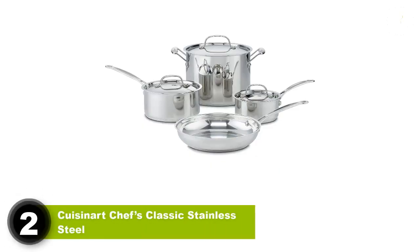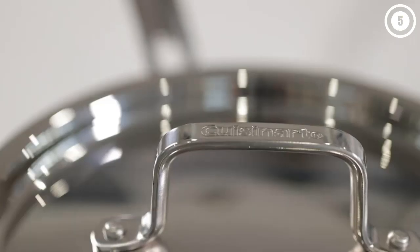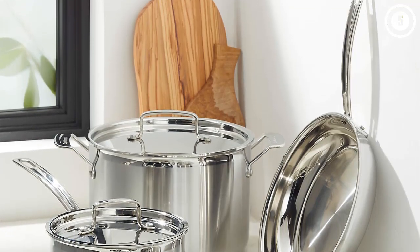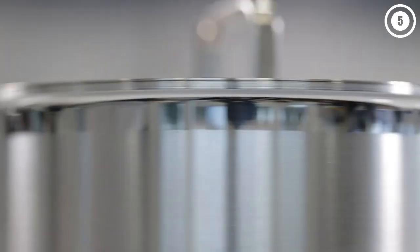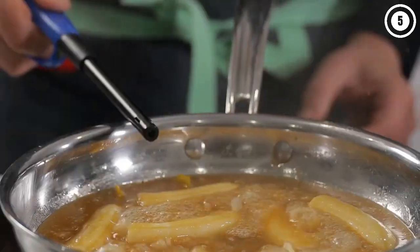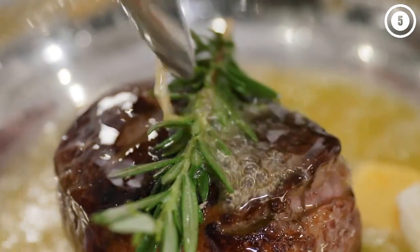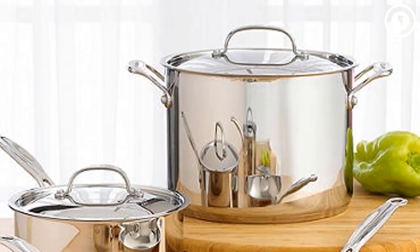Number two: Cuisinart Chef's Classic Stainless Steel 7-piece cookware set. If you don't have the budget for a high-end set of cookware, this collection will fit your budget. While it looks good on your stove, the pans have a mirrored finish inside and out, an encapsulated base for even heat distribution, and can be used on all cooking surfaces. Whenever we've tested this cookware line, the pans showed excellent heat distribution and gave a really good sear with minimal sticking.